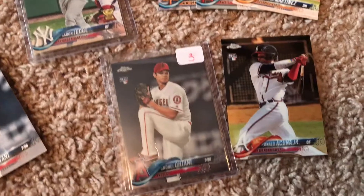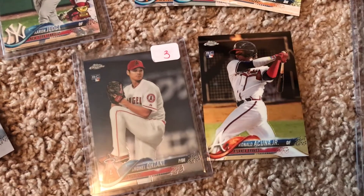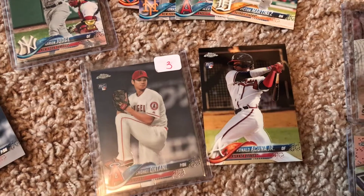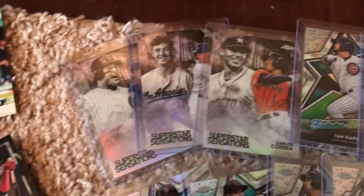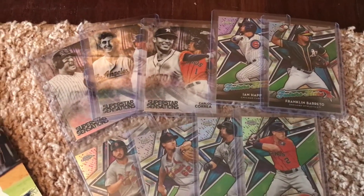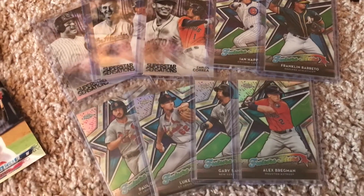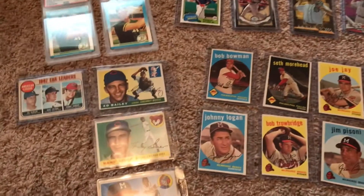I also picked up the last two chrome cards I needed. I don't know what it is with these rookies but they are eluding me — Ohtani on Opening Day I was getting his card every other pack it seemed like, but ever since then, no go. I picked up some additional parallels that run in the Topps Chrome — all just for my set. If they show up and I don't have them on my checklist I go ahead and pick them up. They were all a dollar each — not too bad.